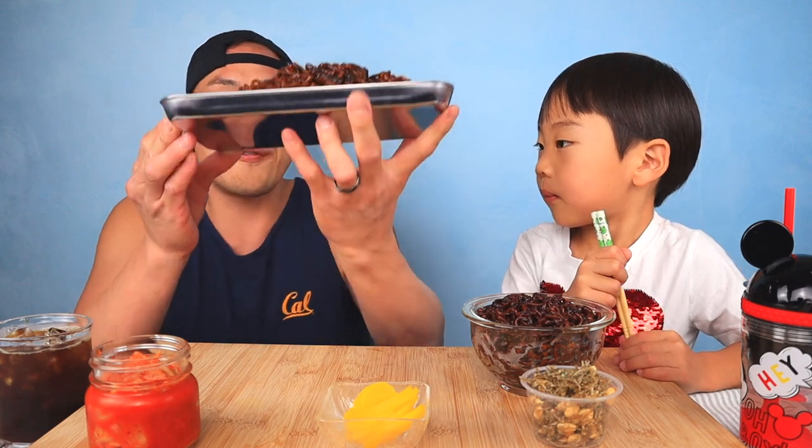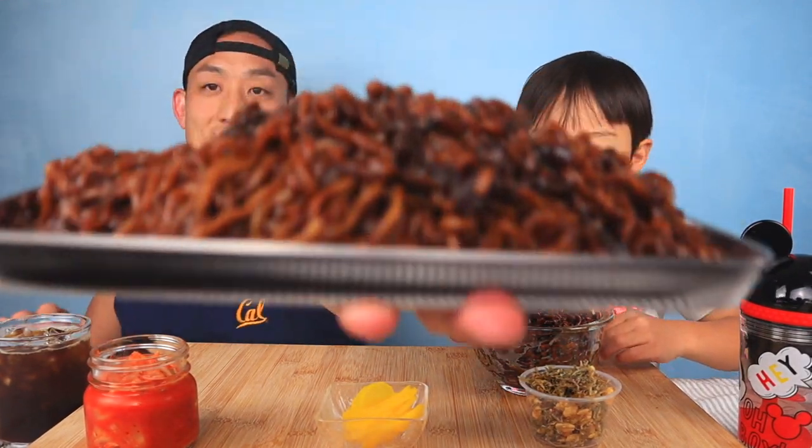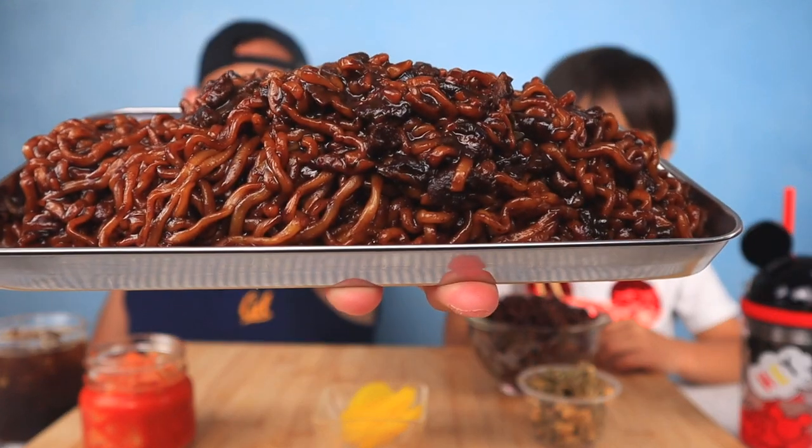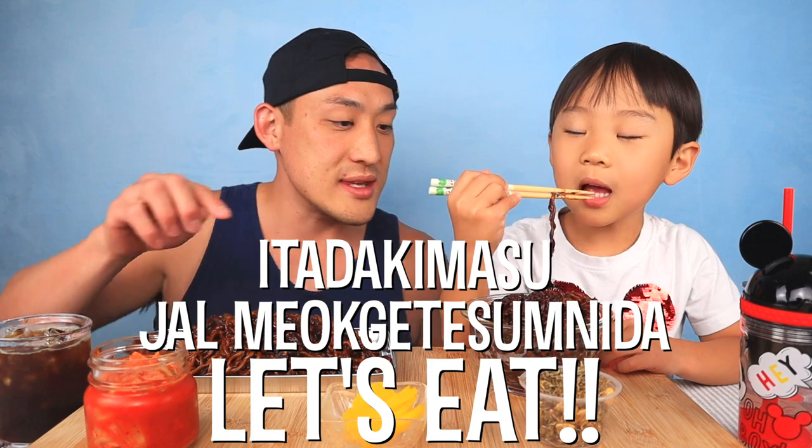Check it out — we're eating jajangmyeon today! Jordan has the jajjaroni — we'll put a picture of it right here — and I have the Paldo fire jajangmyeon. Check it out right here! This is the fire version, and this is the regular one.